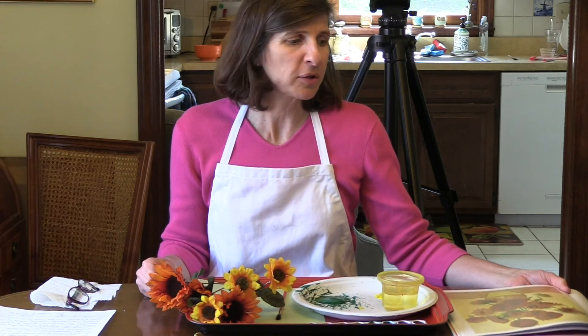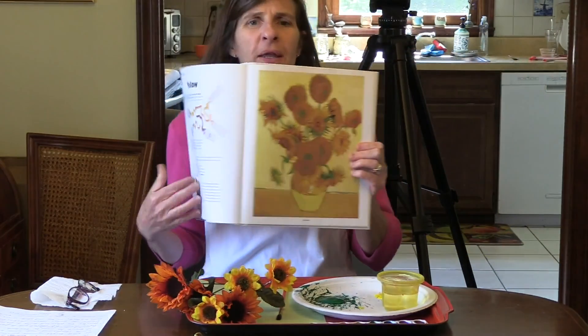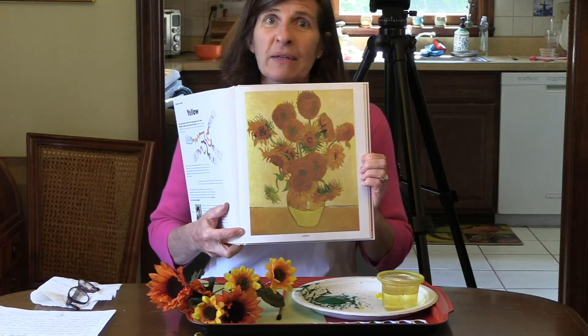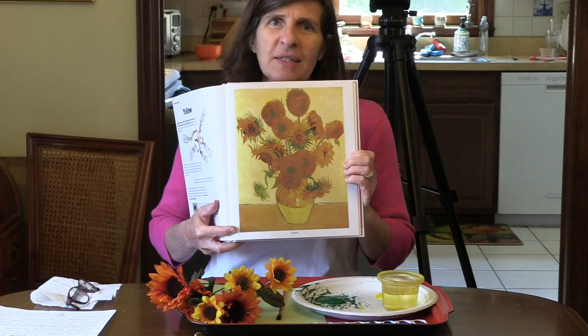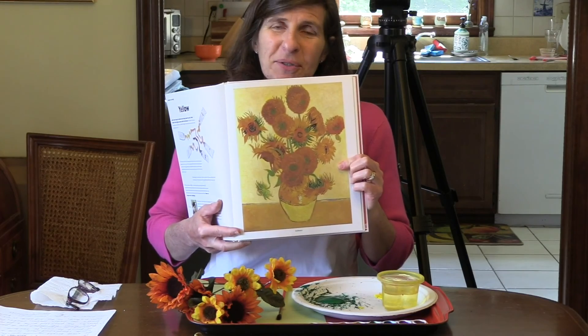Hello friends! We're going to continue to learn about Vincent van Gogh. He's an amazing artist, and he painted a picture entitled Sunflowers. I'd like to show it to you in my book. This is the picture — many of you might have seen this before. It's a vase filled with bright, vibrant, colored sunflowers.